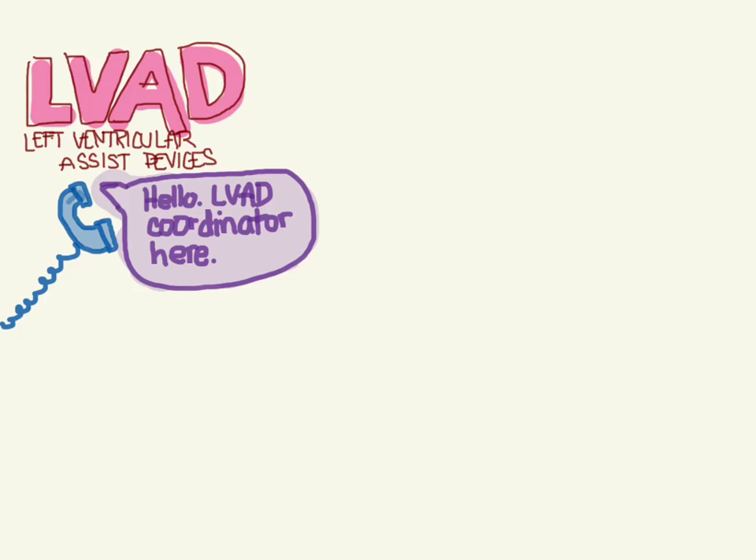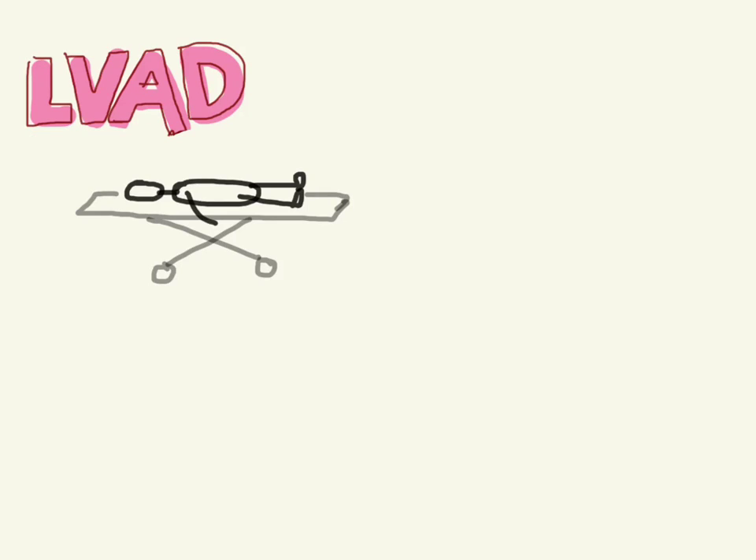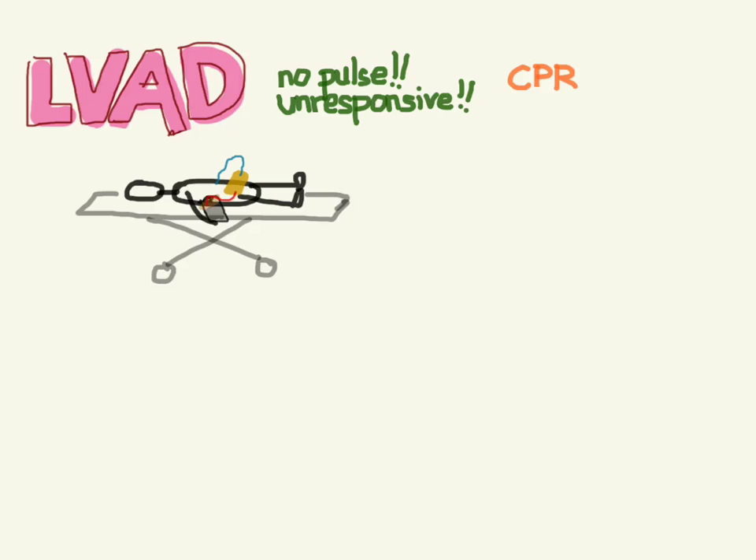Let's say you have a patient who comes in, brought in by paramedics as unresponsive and without a pulse. You look at him and notice he's got this thing strapped to his belly with a blue cable coming straight out of his abdomen, connected to two batteries, one on either side. You recognize immediately he's got an LVAD. You didn't feel a pulse, he's unresponsive, and you fight your urge to do CPR. With these LVAD patients, you've got to be careful — you're not going to do CPR.